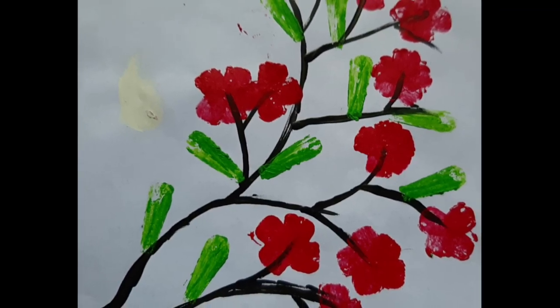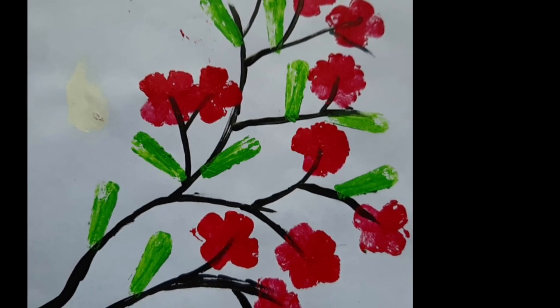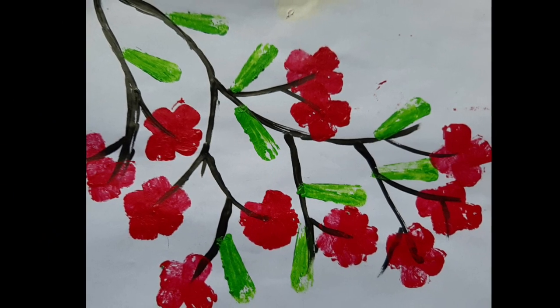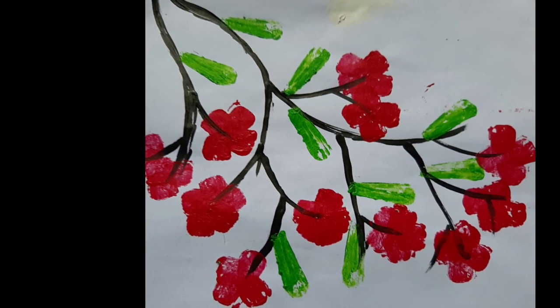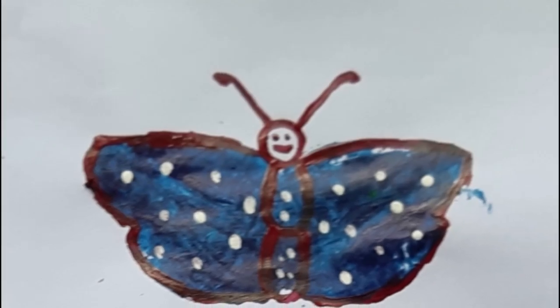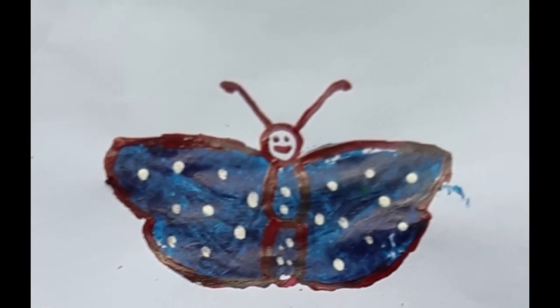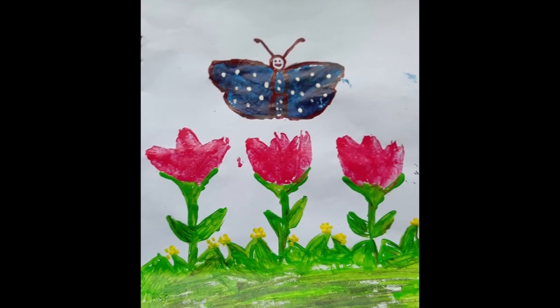Hello, welcome to Jewel and Crafts. I am going to show a painting in vegetable printing. I also have a requested video on my YouTube channel. Here is a painting made in the school.